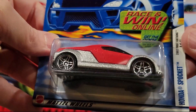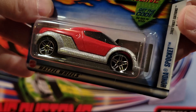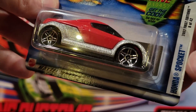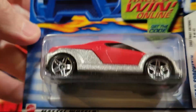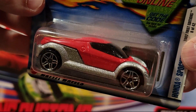This one is a Speed Demon. Really happy to get another one of these — they actually seem to be kind of hard to get. I've purchased a lot of cars and I only have a few of them. Honda Sprocket — this guy is fast. Ought to be fun to race him. He has a plastic base, but just really fast.